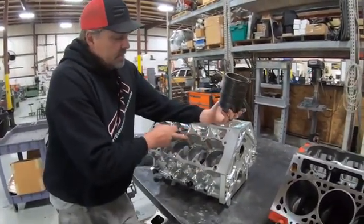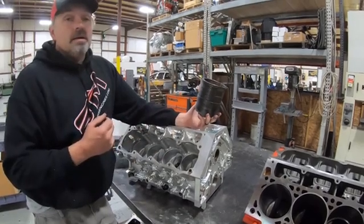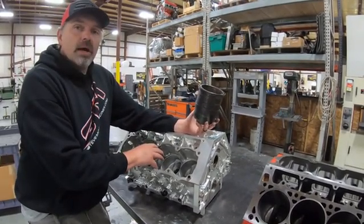Then you have the mid-sleeve design. If you've heard the term 'mid sleeve,' that's what they're talking about. This is realistically what needs to happen in many performance applications, in my opinion.